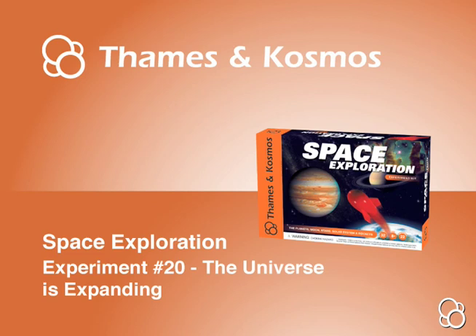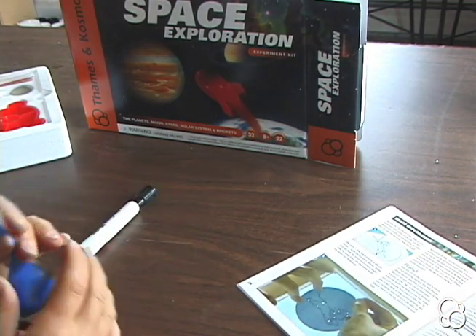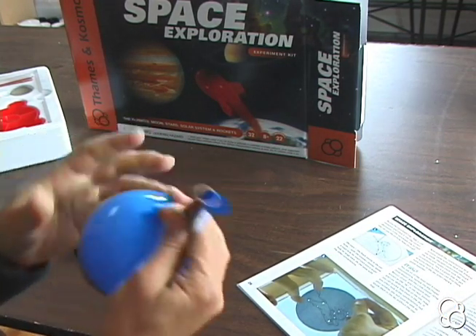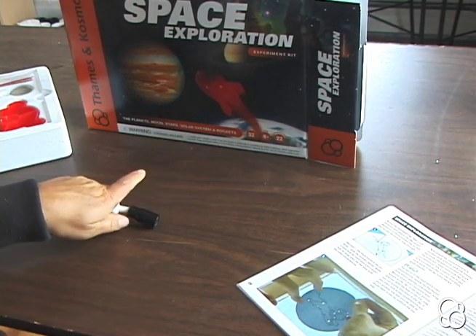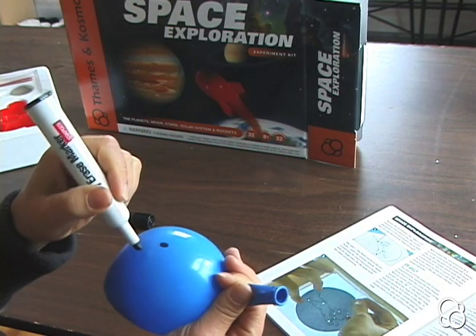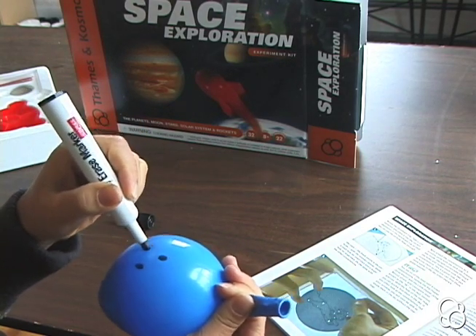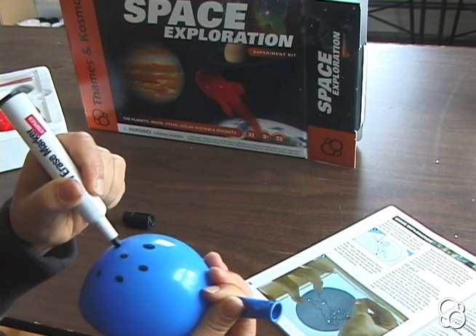We're going to do experiment 20, the universe is expanding. First, blow up a balloon to the size of an orange. Once it's the size of an orange, take a permanent marker and draw some dots on it. These dots represent the Milky Way galaxy.